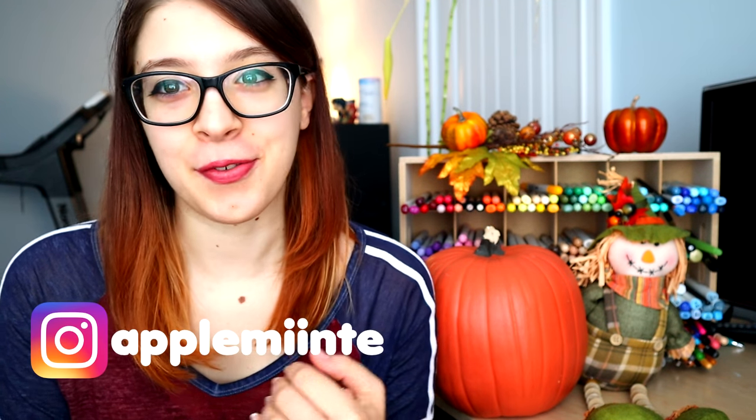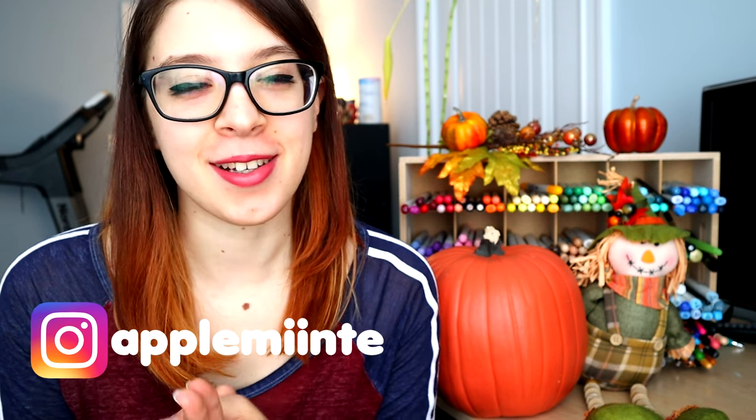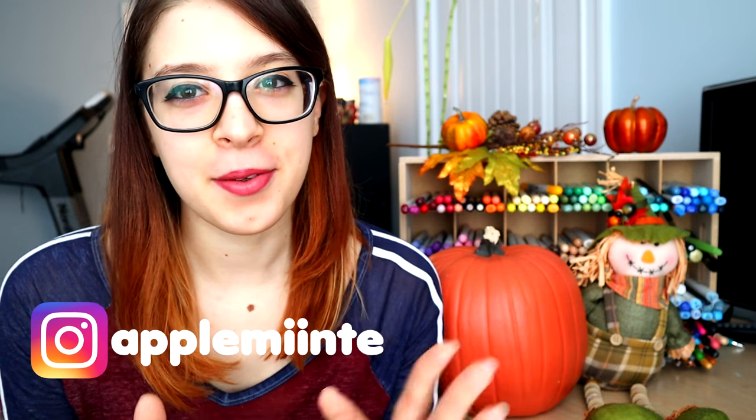Hey guys, it's Apple Mint. Welcome back again to my channel. Now that it is officially fall, I'm gonna decorate up here, so I'm gonna slowly bring stuff in. I'm gonna wait for the Halloween decorations until next week when it's actually October, but for now we got a bunch of fall stuff.